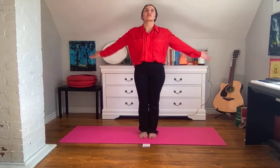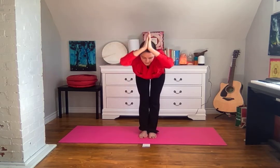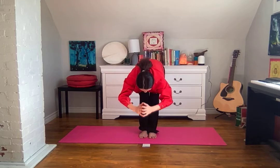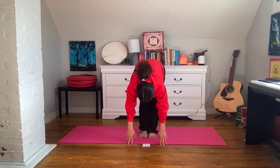As you inhale, begin to lift your arms up and overhead, stretching upwards, again focusing on grounding with your feet pushing down. And exhale to fold forward at the waist, allowing your hands to reach towards the ground. Your head and neck are heavy, and just breathe into this space.